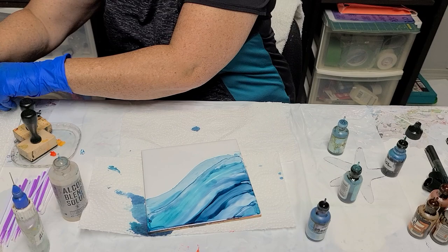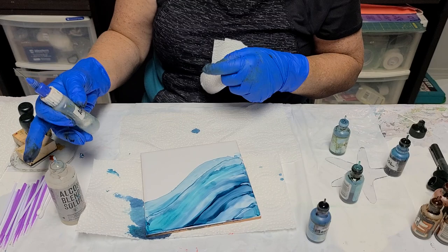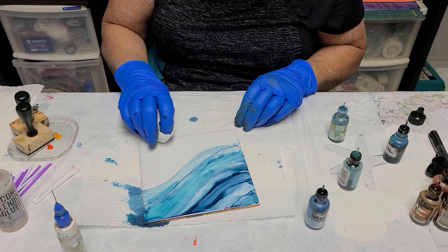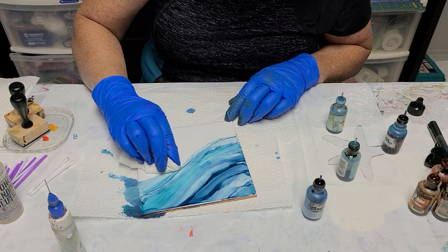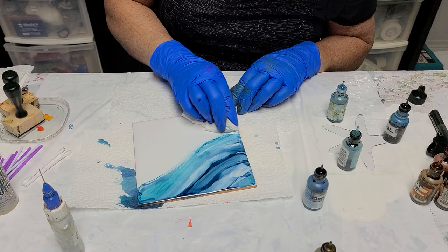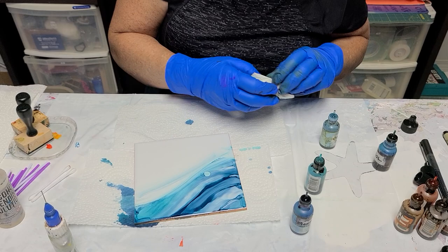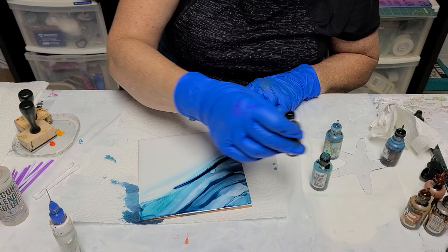The next step: I'm going to take a clean paper towel and using just alcohol, I'm going to make the border of where I want the water to end. You can either put the alcohol right on the tile and clean it back like this, or put it on your finger and wipe back — kind of a lazy S sort of motion. I might put a little bit more color through there and just keep adding until I'm happy with it.